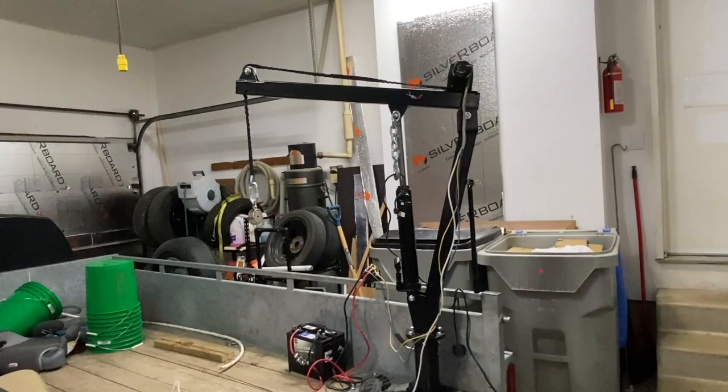Just giving an update on the crane installation. I changed out the hand crank winch for an electric one and just wanted to let you have a peek at how the thing is coming along. I have electrical boxes coming tomorrow which will get all this other stuff waterproofed, but I just wanted to show you how this thing is actually going to work.